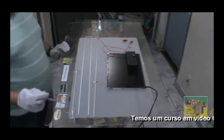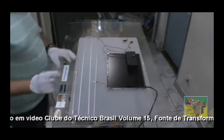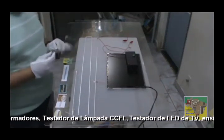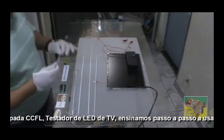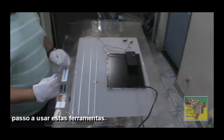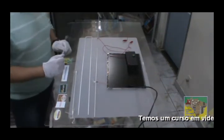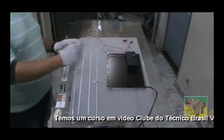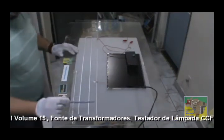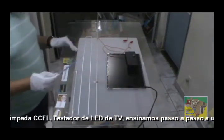E essa outra, que é usada em gabinetes de computador, para iluminação de gabinete. Esse aparelho é para acender e testar lâmpada de catodo frio — ou seja, testador para lâmpada LCD, para não confundir vocês. Existe testador para lâmpada de LED? Existe, mas não é esse. Este é o testador para lâmpada LCD — essas lâmpadas aqui, ou similares, até 65 polegadas CCFL para televisão.